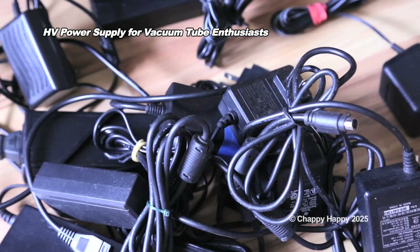Oh no, please do not throw these items away. Let's make something useful for your vacuum tube project.